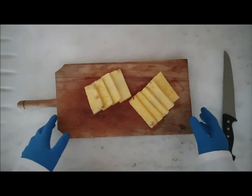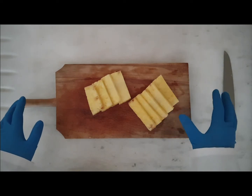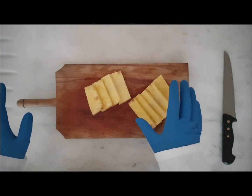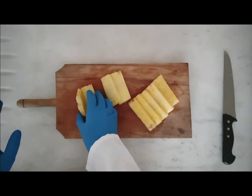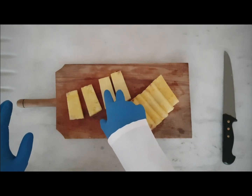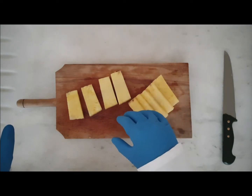As you can see, I chopped my pineapple into pieces. I'm only going to use four pieces. I will boil two of them and put the other two as fresh slices.